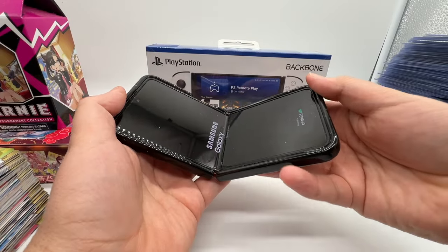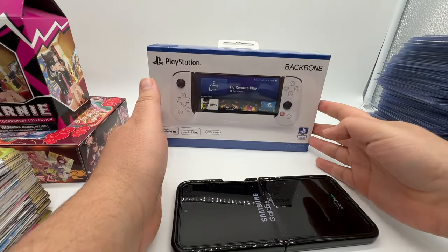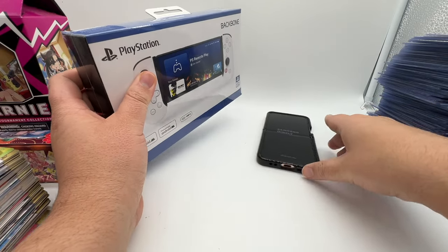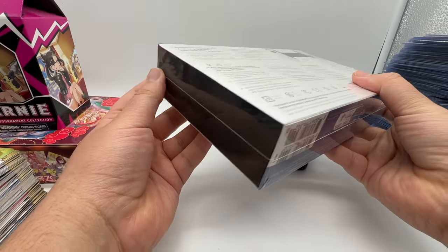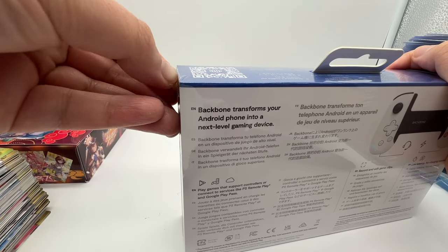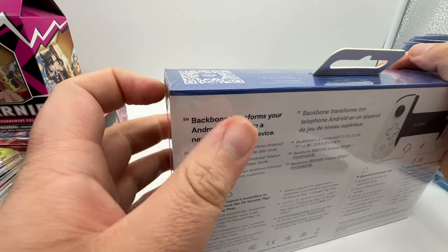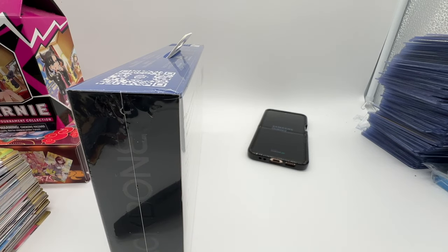But today we're going to use the Flip 4 for the Backbone. It's probably going to be the device that will always be in the Backbone. While that boots up and does whatever — I'm sure there's 500 updates for it — let's go ahead and get this thing open and have a look. The iPhone and the USB-C version were both $69.99. I'd rather use a phone that I don't use every day, such as the Android Flip 4, Samsung Galaxy Z Flip 4. It's a weird name they gave it.